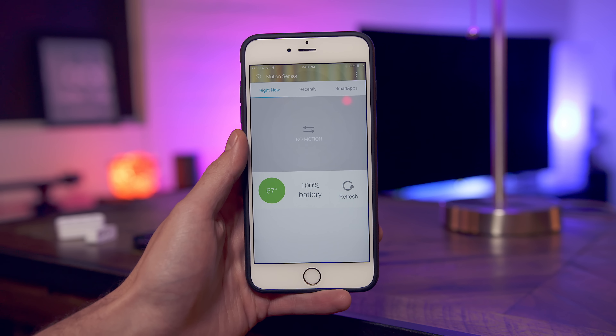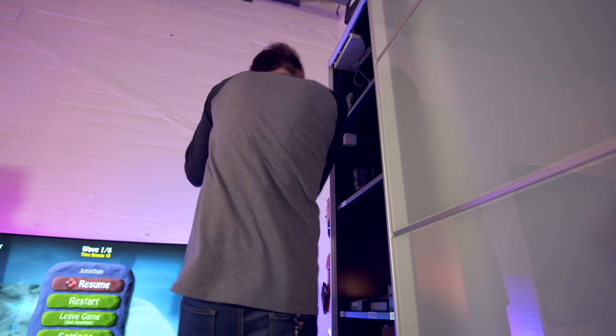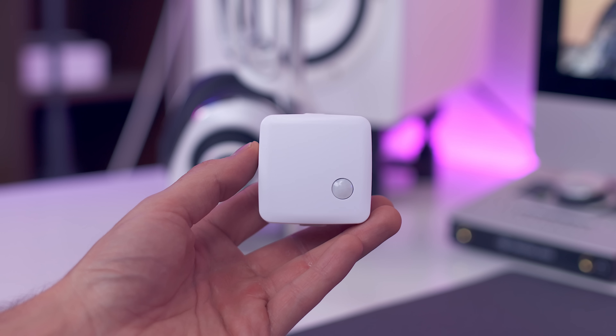For those of you out there who have ninjas in their life who tend to grab things that aren't theirs, you will love the motion sensor. Nerf gun not included, but you can see exactly how useful this actually could be.